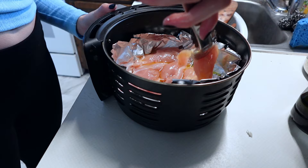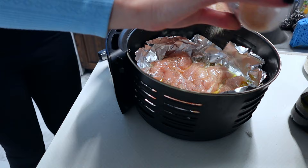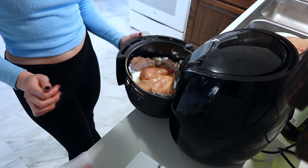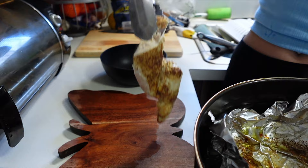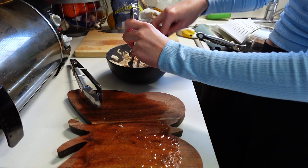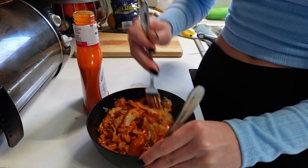These are pretty thinly cut, so I did them at 360 for 10 minutes. Oil them up, season both sides, and just pop them in the air fryer — or however you personally prefer to cook your chicken. I just love chicken in the air fryer; it comes out so perfect every single time. We're going to throw it in a bowl and start shredding the chicken, then coat the shredded chicken with buffalo sauce. Be sure to let the chicken cool off a bit before starting to load it into the wraps.